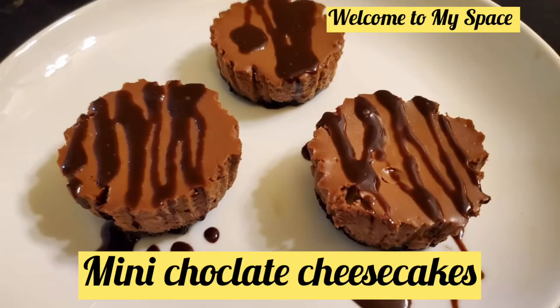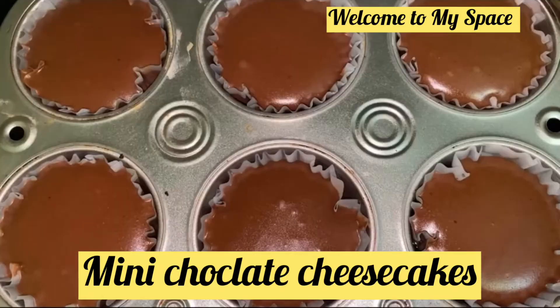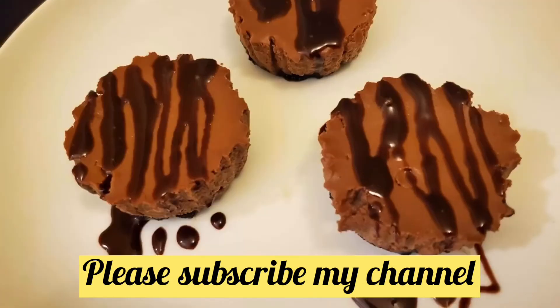Hi friends, welcome to my space. I like the mini chocolate cheesecake cupcakes recipe. Let's try this recipe. If you like this video, don't forget to like and subscribe to my channel.